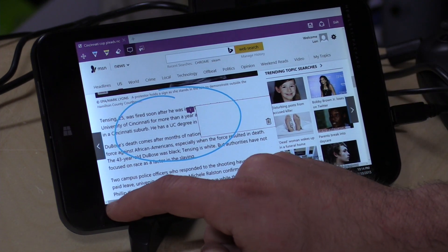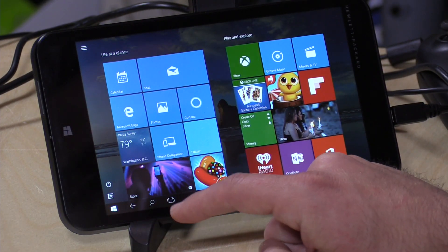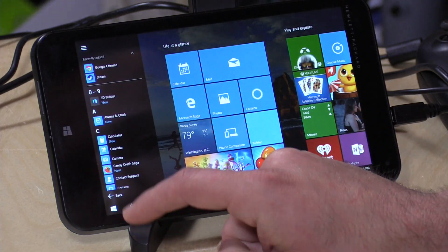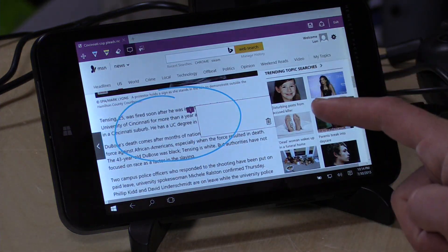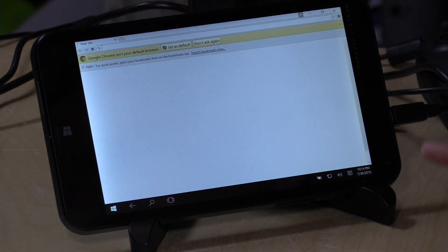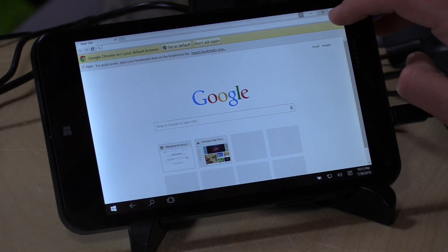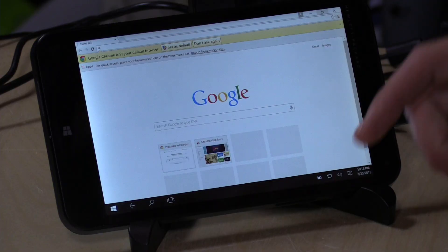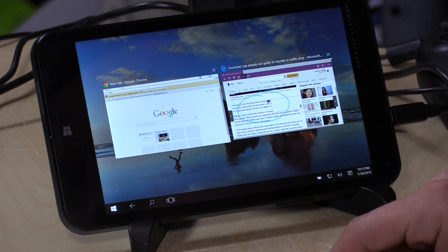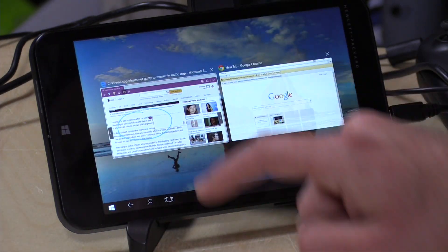We'll leave Edge running and load up Chrome to see how non-Metro apps work. In tablet mode, everything runs full screen — Chrome is now running full screen. There is a resize button up here but it doesn't work; if you push it, nothing happens. You also can't go split screen, which is something you were able to do in Windows 8.1 by dragging a window in from the side. Now it just brings you back to a window chooser so you can pick which one you want. That was one thing that was a bit lacking.